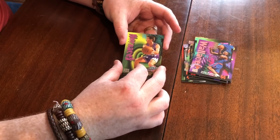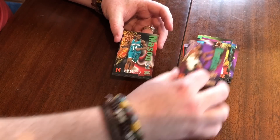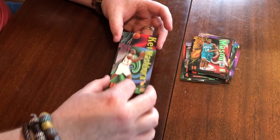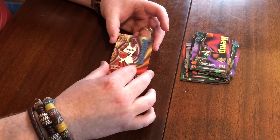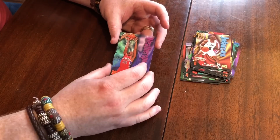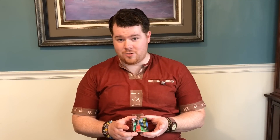Jeff Hornacek, Samaki Walker, Hersey Hawkins, Anthony Mason, Jamal Mashburn, Shawn Kemp, Avery Johnson, and the last card is Clarence Weatherspoon. So you guys saw there are just all base cards. We didn't beat the odds this time, but can't do that every time for sure.